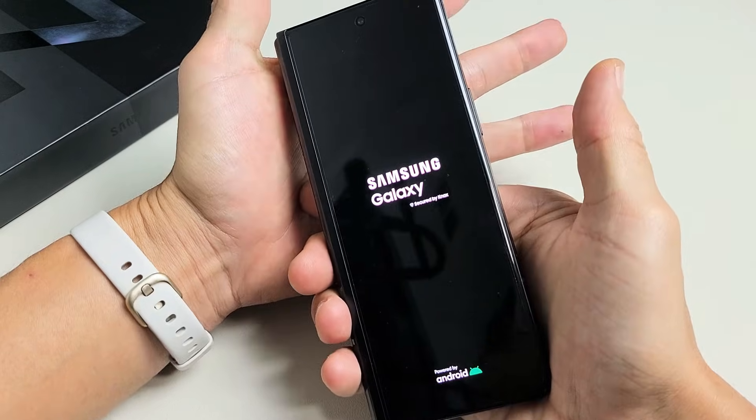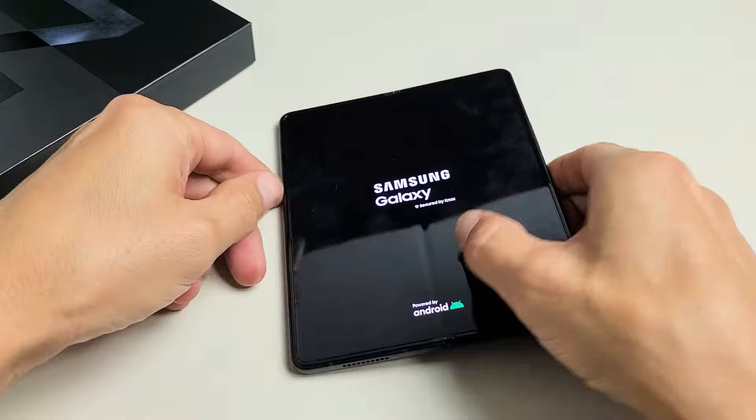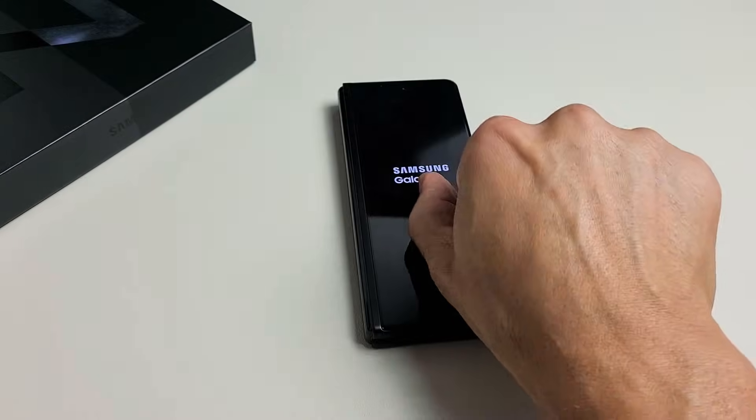It vibrated — Samsung logo. Go ahead and let go, and there you go. Hopefully you no longer have a frozen screen. Any questions or issues? Comment below.